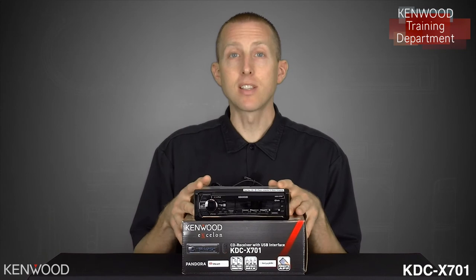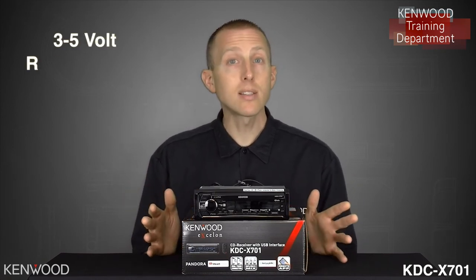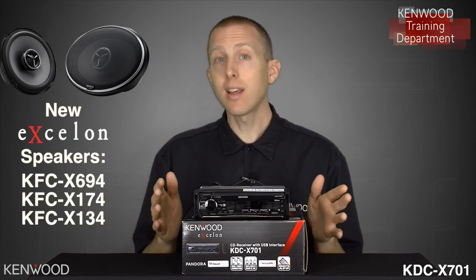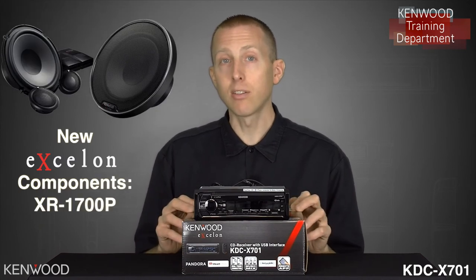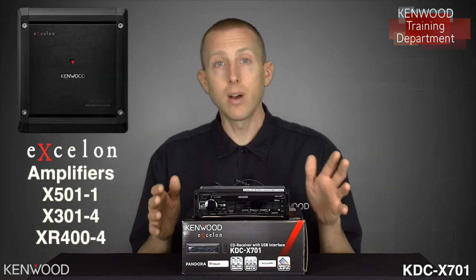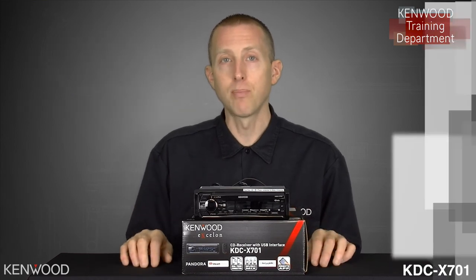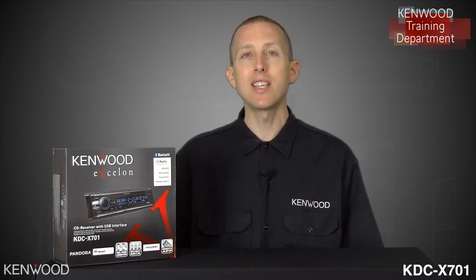Other great new feature enhancements this year for the KDC-X701 include the best of the best in sound quality and system expansion opportunities. With three sets of 5-volt pre-outs, you're able to incorporate an excellent audio upgrade system. With our new KFC-X694s, KFC-X134s, KFC-X174s, as well as the new Exelon six-and-a-half-inch components the XR-DEF-1700Ps, you can build a great system. Put these together with an assortment of new Exelon amplifiers like the X501, X301-4, or the XR400-4 for the best in sound quality. Thanks again for tuning in to the unboxing and feature highlights of the Kenwood Exelon KDC-X701. We'll look forward to seeing you again next time.